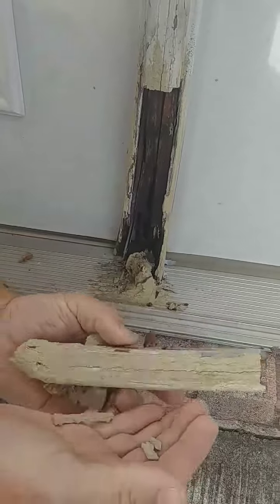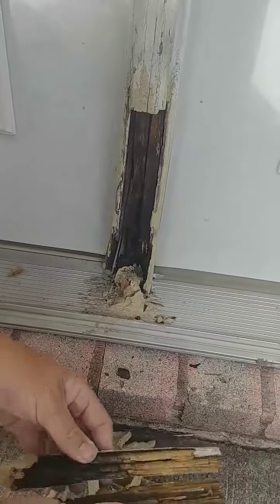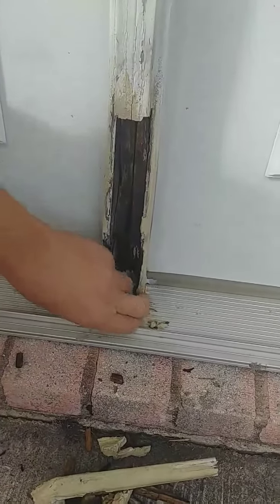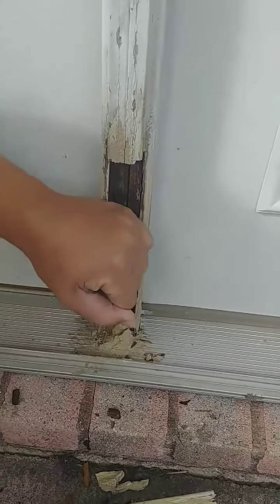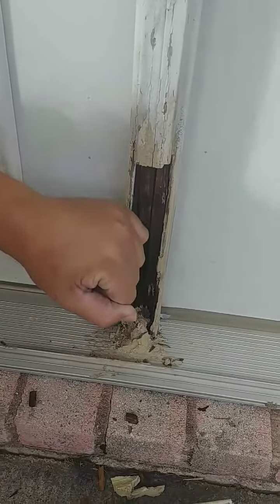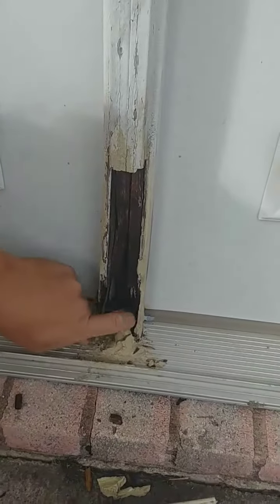And it still has to be painted. I just want to show you guys that. This is the cause and effect of not resolving an issue before. The only way they could ever fix this to prevent it from happening is to actually paint it and then keep an eye on it.